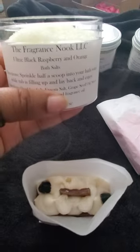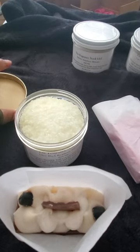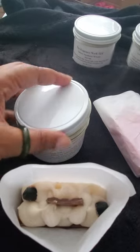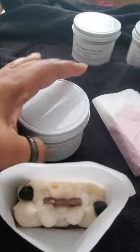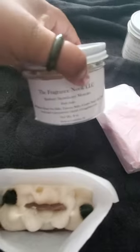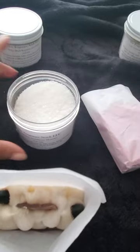The first one I'm bringing to you are the black raspberry and orange bath salts. These are scented with essential oils and also fragrance oils to bring you a very soft and soothing bathing experience.